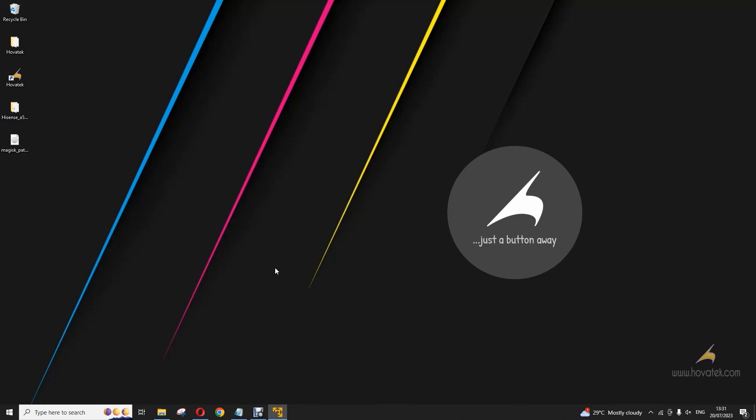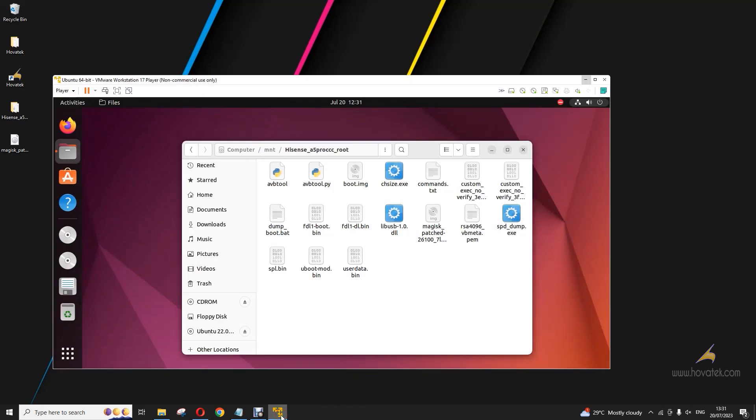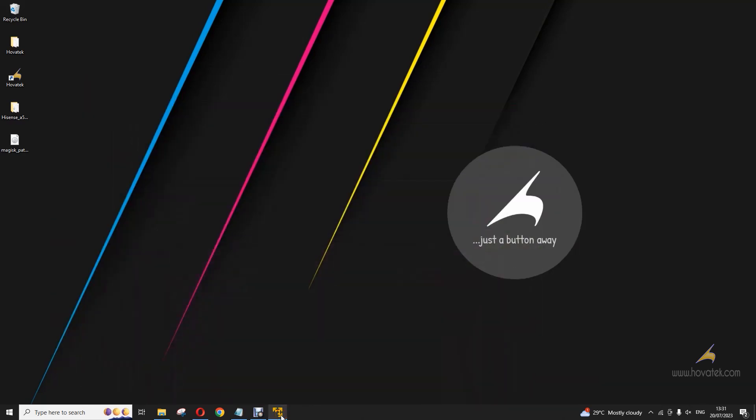You're going to use a combination of Windows and Ubuntu to get this done. You can set up your Ubuntu however you want. I'm using VMware for mine — I'll link to a guide on how to set up VMware on your Windows PC. You can also use a Linux USB, however you prefer.